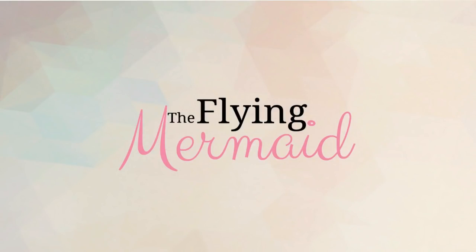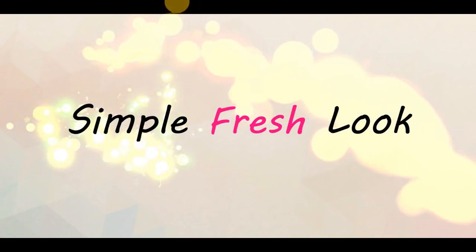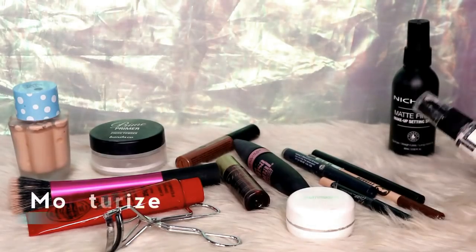Hello everyone and welcome back to my channel. For this video, I'll be showing you the simple and fresh look that doesn't take more than 5 minutes. So let's get started.